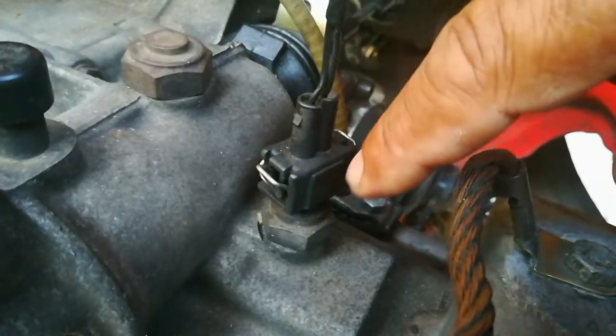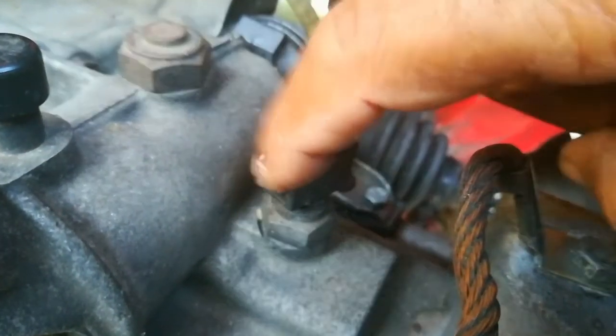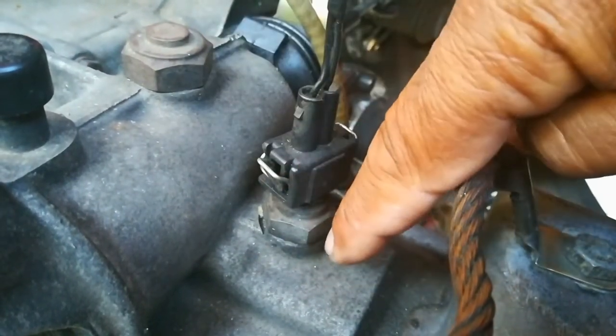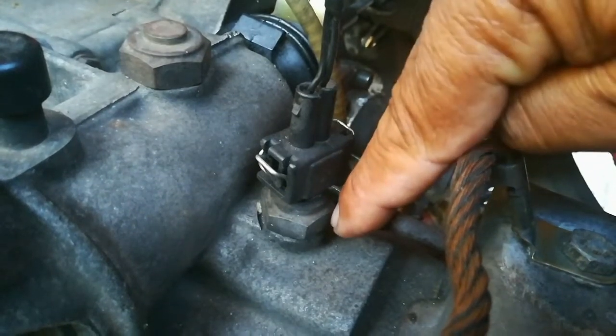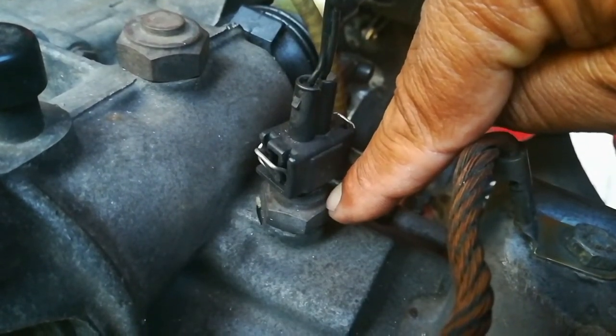The next hole that you must not use to fill up gearbox oil is this here — which some people use — and that is the reverse light switch. They will remove and unscrew that and attempt to pour gearbox oil in there. It's a very small hole and you're going to cause a big mess. Please don't do that.